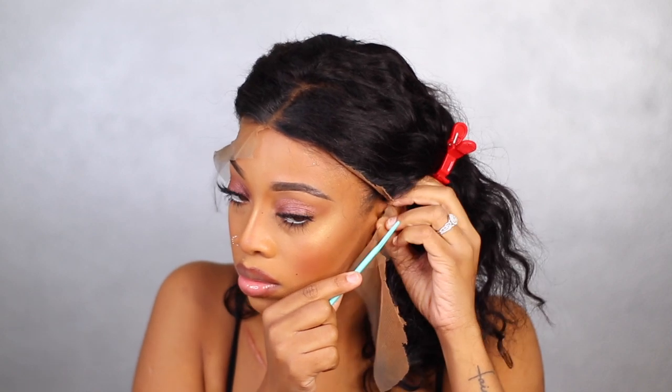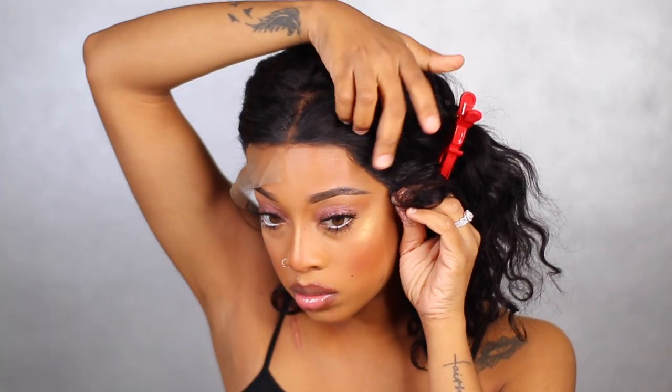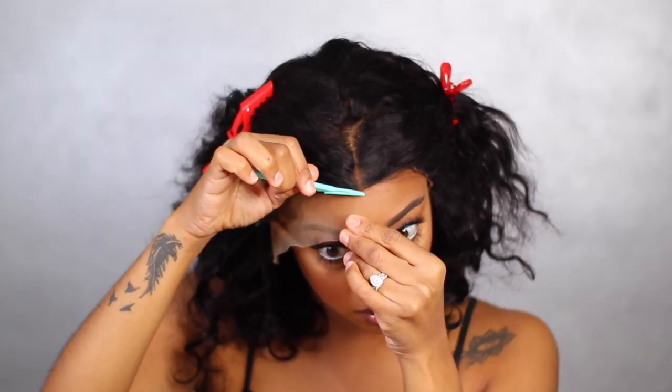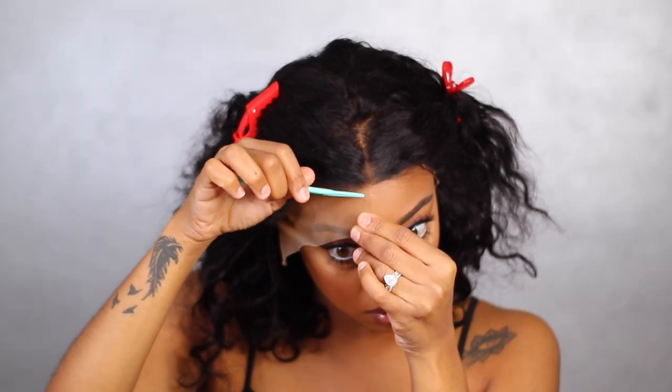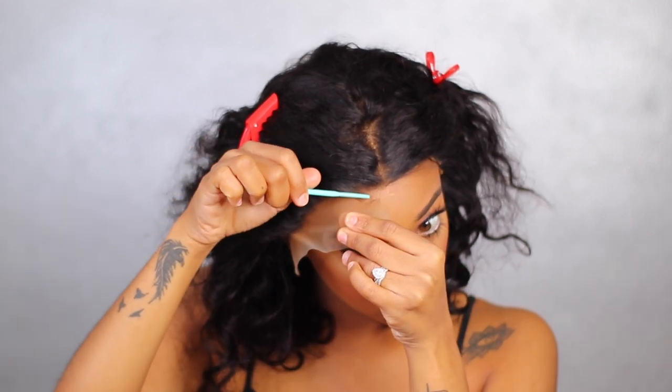All the information for this wig will be left down below, so if you're interested just go in the description bar and click the link. If you haven't already subscribed to my channel, be sure to subscribe — if you're already halfway into the video you might as well subscribe and become part of the family. Be sure to turn your post notifications on so you don't miss anything I upload.